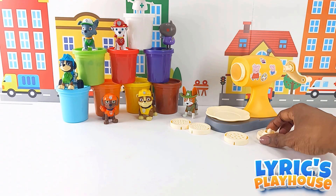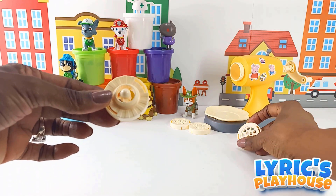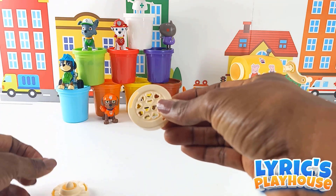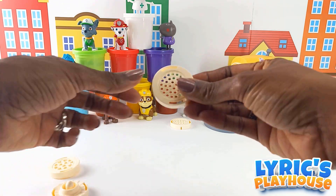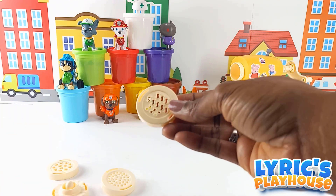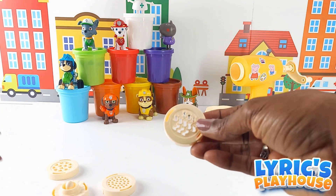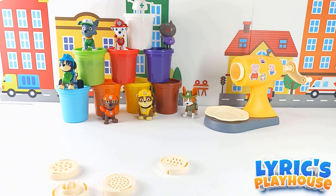Which one are we gonna do first? I don't even know what this one looks like when it comes out. This one is hearts, this one makes it look like spaghetti, and this one is kind of wavy — maybe like water. Let's see what happens.